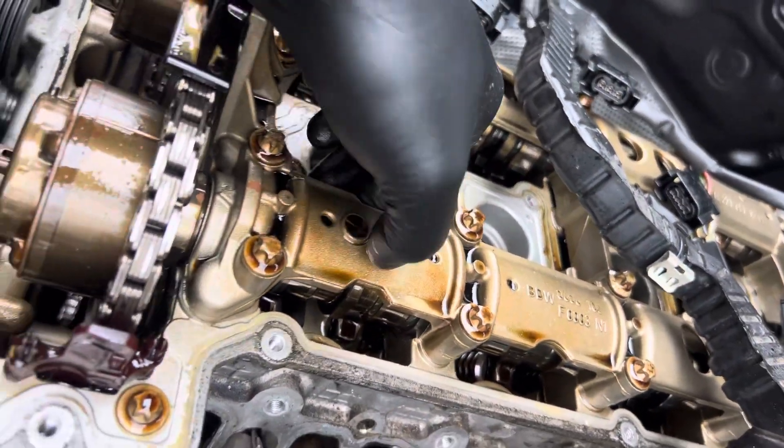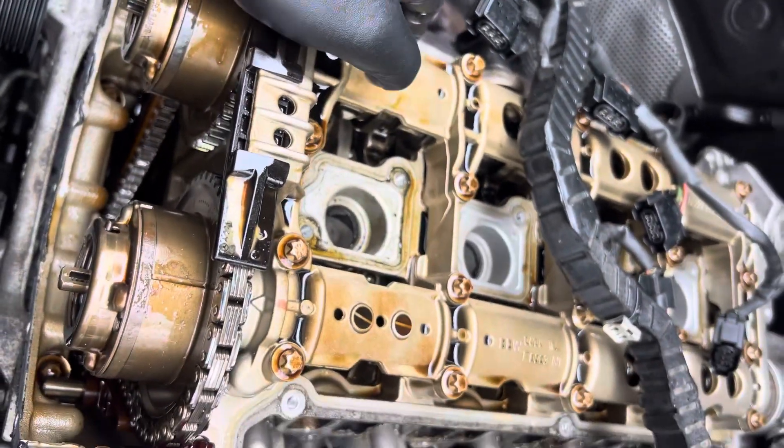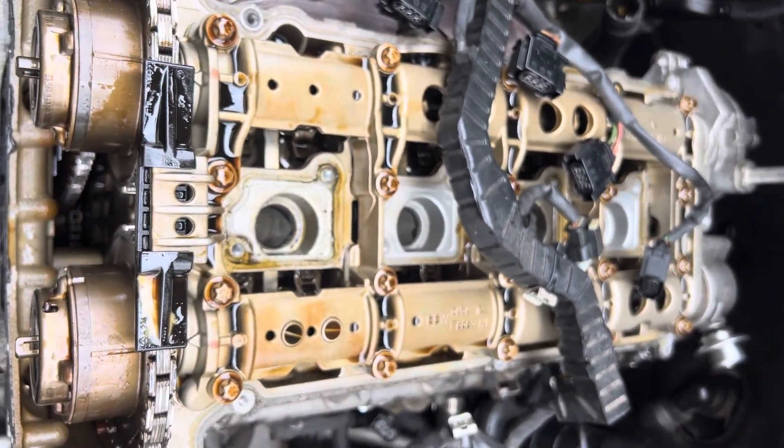If you want to hold the camshafts, you have to use a special tool to hold them on both sides. I'm going to use the special tool and remove the whole timing chain.